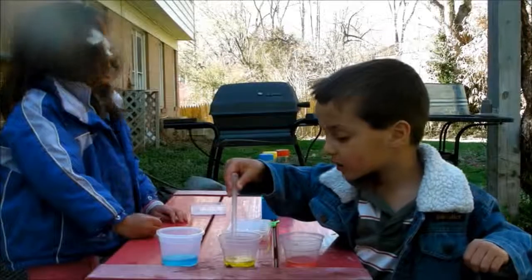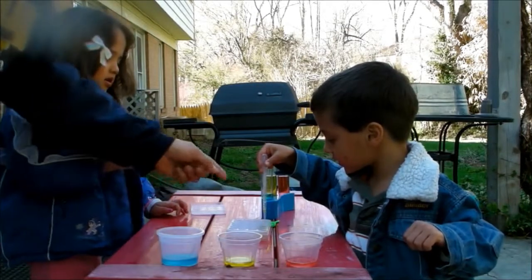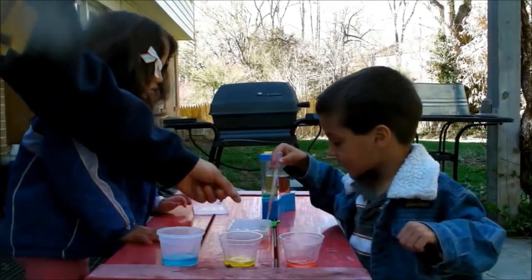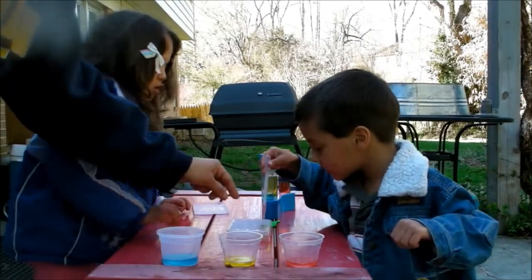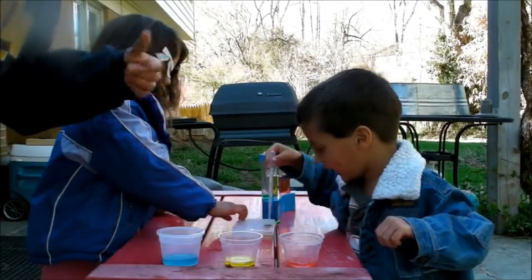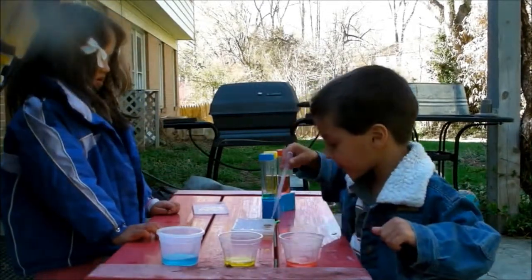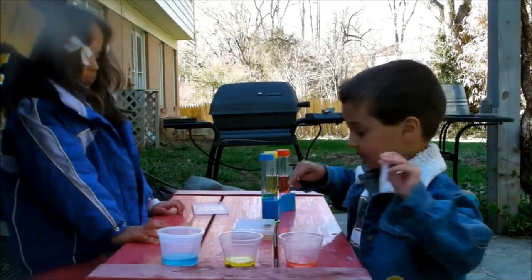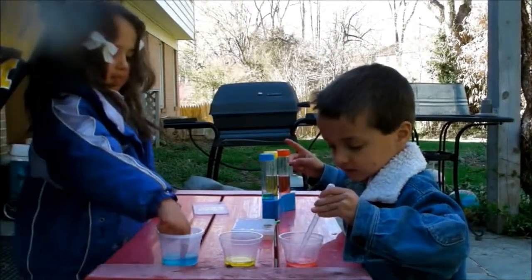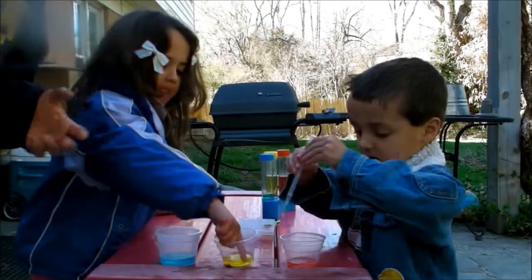So we're going to go ahead and continue on. As you can see, what he's done is use the pipette. Blue and yellow — what did that make? Green! Yeah, green. So he's discovering: he first filled in all the little things with different colors separately, and now he's mixing different colors and figuring out that red and yellow make orange, and blue and yellow make green, just by using the pipette. This is a nice little experiment, and once you run out of the tabs you could continue to do it with food coloring. You just need the primary colors to do the experiment.